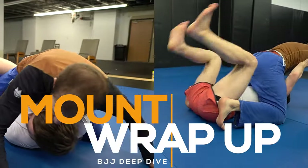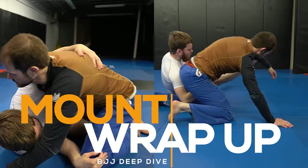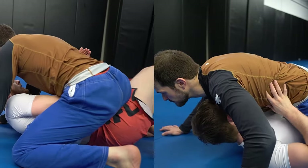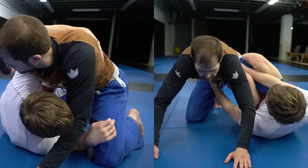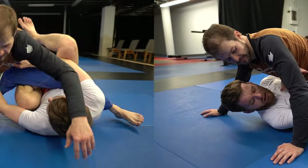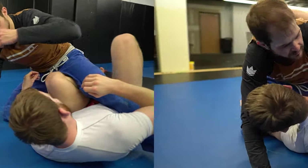This brings us to the wrap-up for our mount escapes. We covered a lot of techniques in this video — make sure to watch it multiple times so you have your elbows, hips, feet, and back all in the correct positions. Once you add these things to your game, you're going to escape so many more positions and won't be threatened nearly as much in jiu-jitsu.